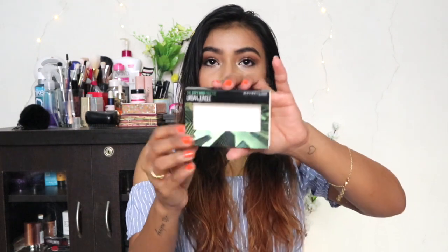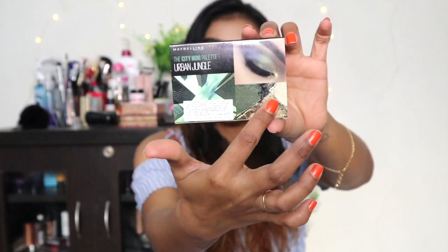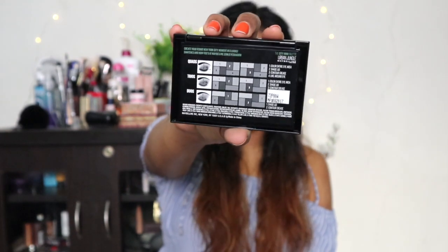I've been testing this palette for almost 10 days now. The first thing I noticed is the size — it's really tiny and travel friendly. It retails for 750 rupees, and you get a total of 6.1 grams of product with six different shades. Packaging-wise, they come in a slide-over packaging. The top shows all the vibes of the palette, and on the back there are eye looks you can create using the palette colors.